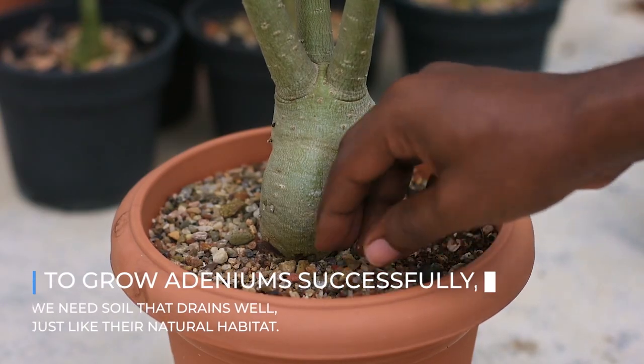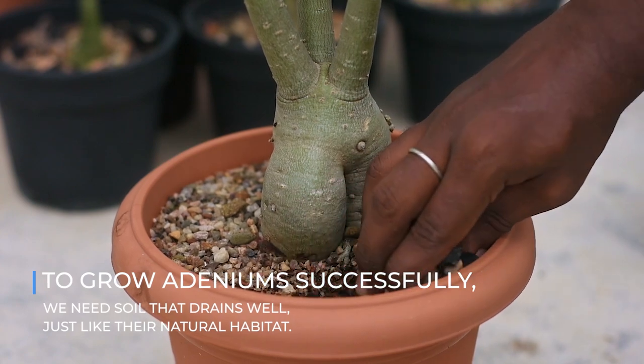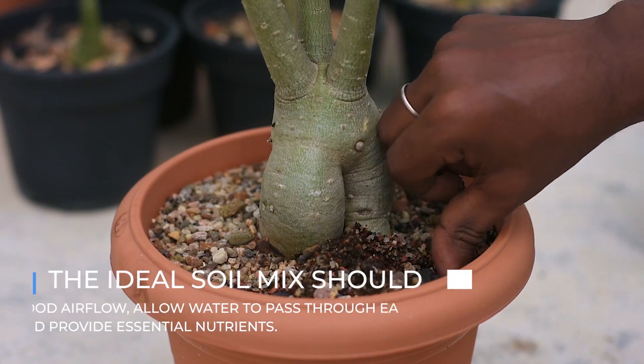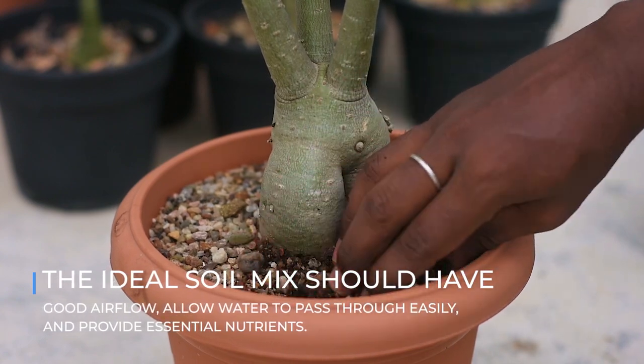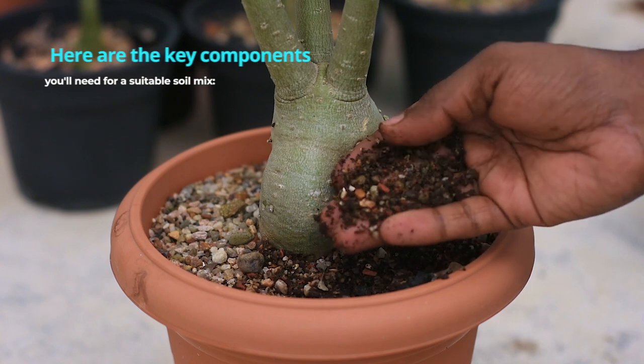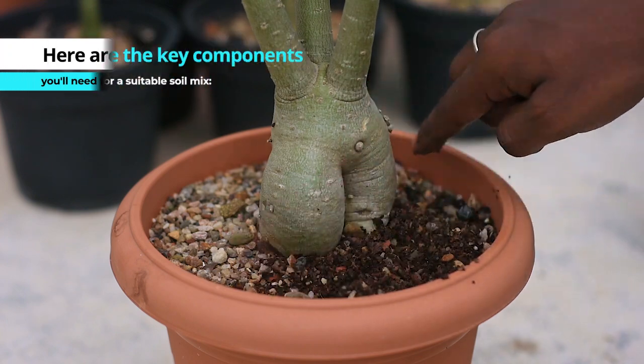To grow adenium successfully, we need soil that drains well, just like their natural habitat. The ideal soil should have good airflow, allow water to pass through easily, and provide essential nutrients. Here are the key components you will need for a suitable soil mix.